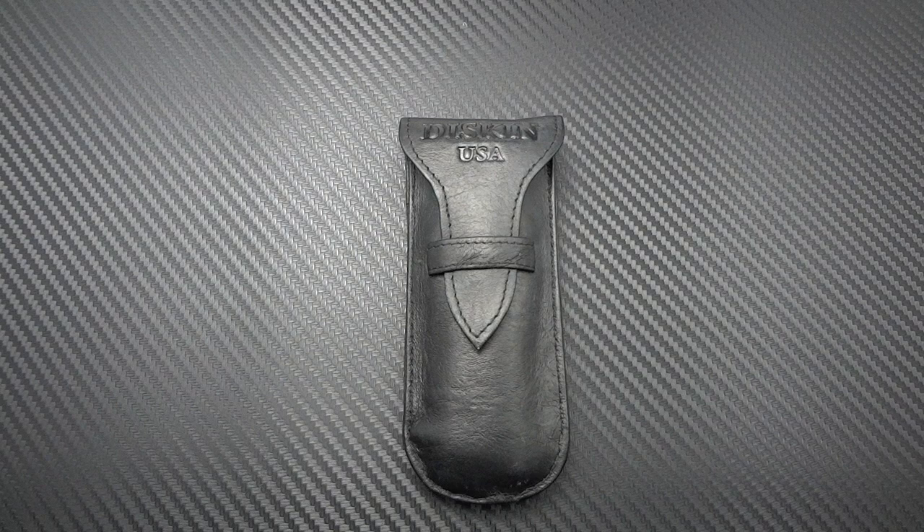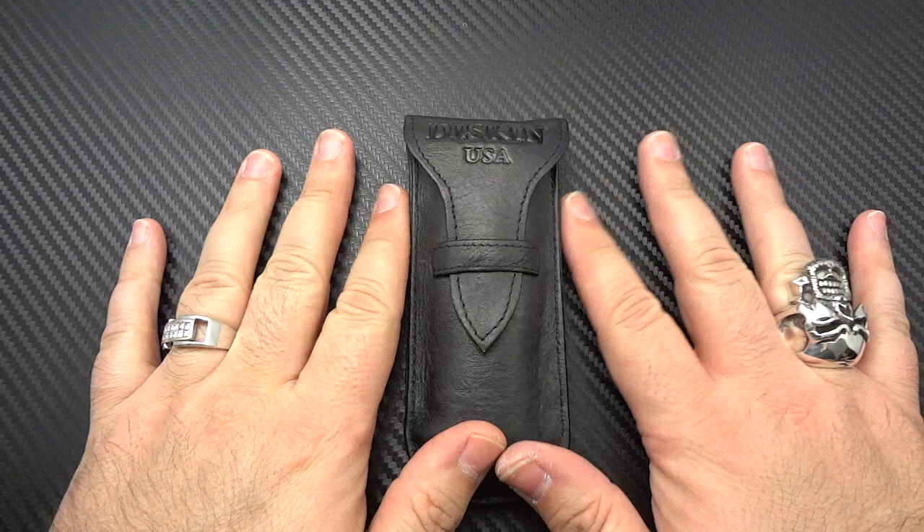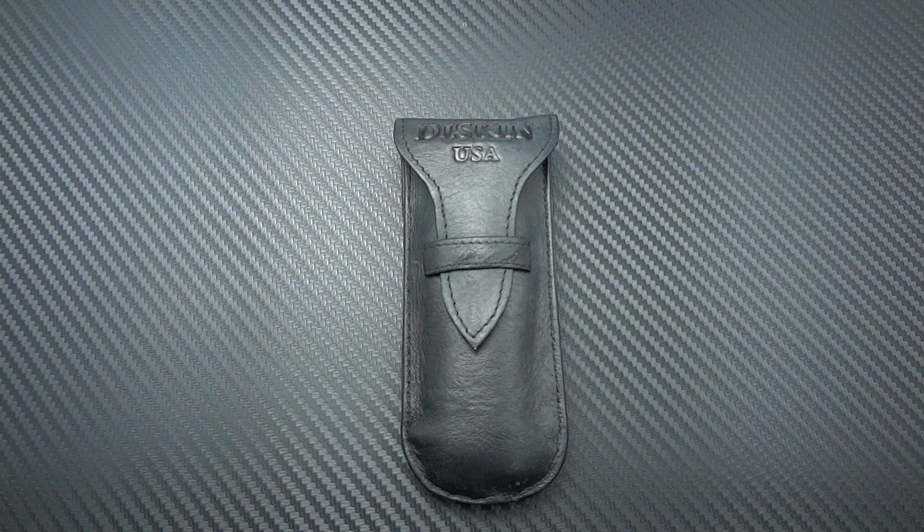Hey guys, Jim here. Time for another new acquisition video and something that's rather out of character for me. I'm going to be showing you tonight the Matt Diskin Fire. This is an incredible knife, and what I say about it being out of character — I've been really leaning toward heavily modified knives, customs, hand-built customs, more exotic stuff lately.